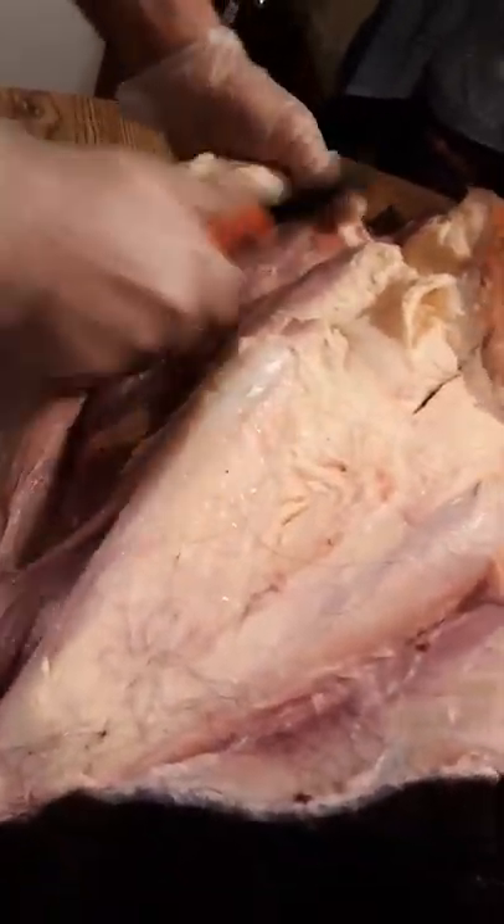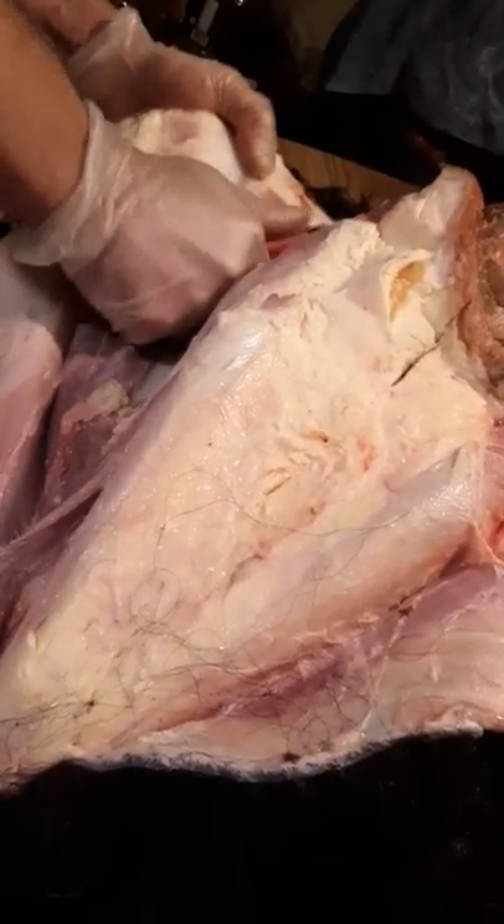You want to lay it open, fold it back as you go — give it a pull and cut, pull and cut. It's still a little frozen so we may have to stop and let it thaw a little bit here and there.